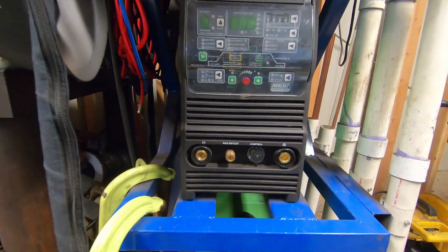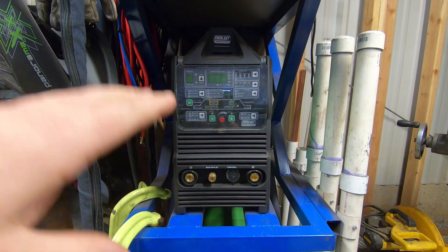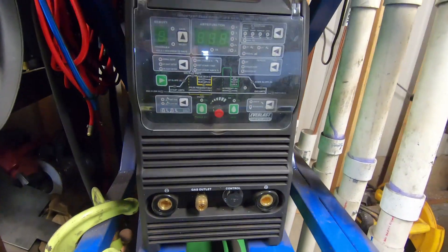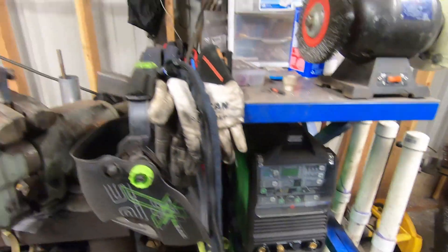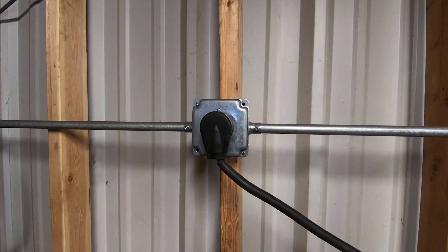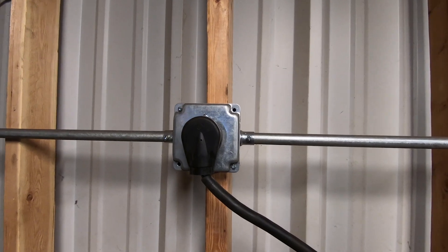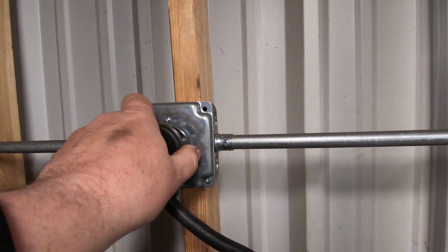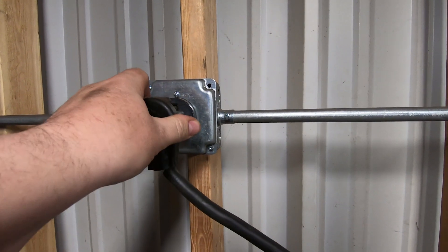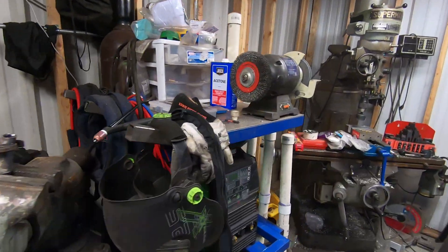First things first: obviously you unbox it, take it out of the box, put it on your cart, table, or bench. The very next thing you want to do is plug the machine in. This machine runs dual voltage with an adapter for 110 or 220. I choose to plug it into a 30 to 50 amp, 220 volt outlet.